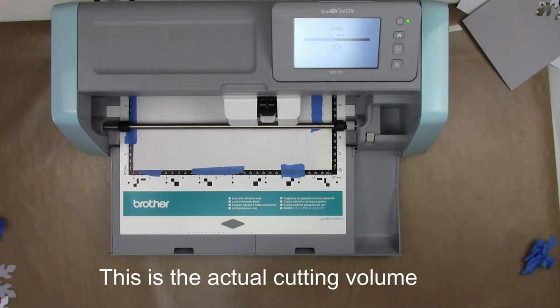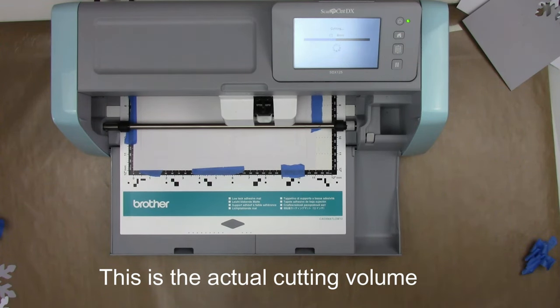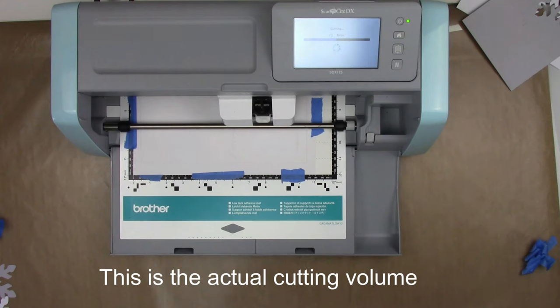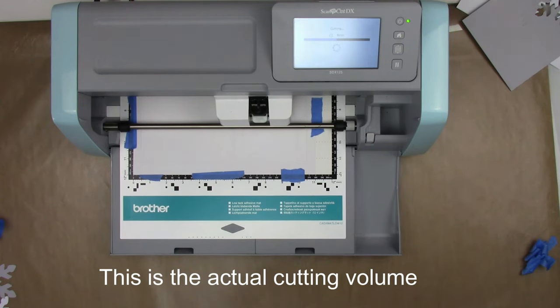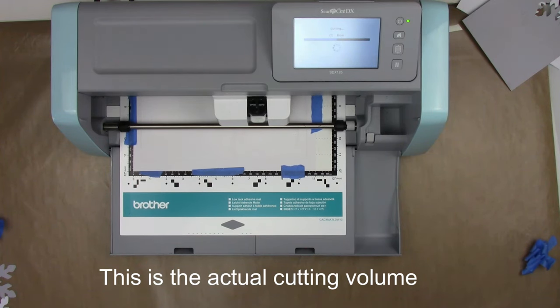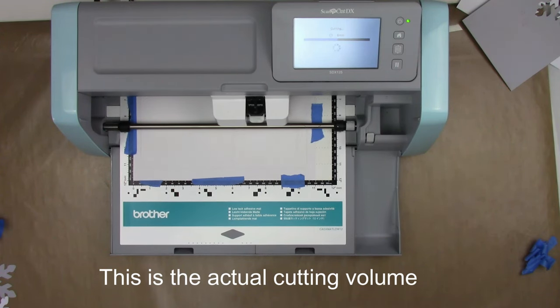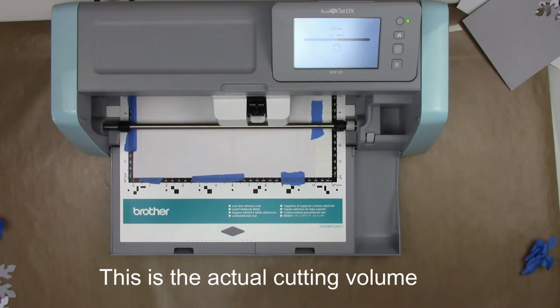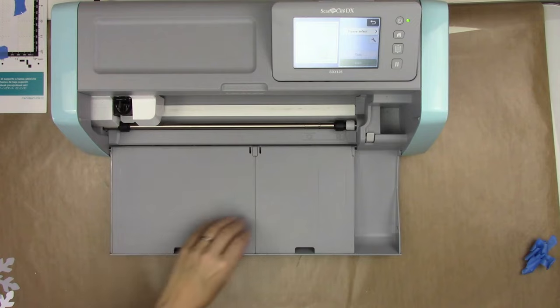It is super, super quiet when cutting — by far the quietest cutting machine out there. It cuts a little less than 12 inches by 24 inches with a mat, and 12 inches by 70 inches with an added accessory roll feeder, and no mat is needed for backed materials like vinyl. The machine can also draw with pens from Brother as well as other manufacturers, and offers additional accessories that allow you to emboss, cut rhinestone patterns, and more.